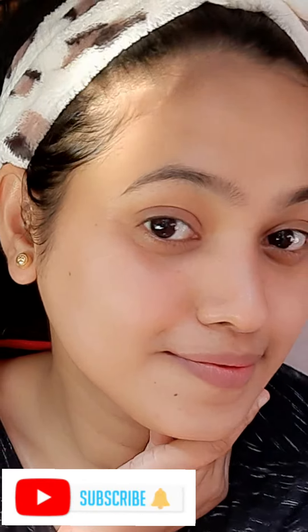You can feel very refreshing after using these products and you can take a good sleep. That's it for today's video, guys. I hope you all enjoyed this video. Good night, take care, and don't forget to like, share, and subscribe to my channel. Bye, see you in the next video!